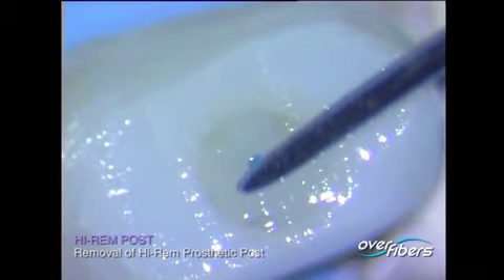If, for any reason, it is necessary to remove a High-REM prosthetic post from the root canal, the High-REM post has a soft coloured polymer macro-fibre that allows guided and safe post removal through an internal reaming procedure.